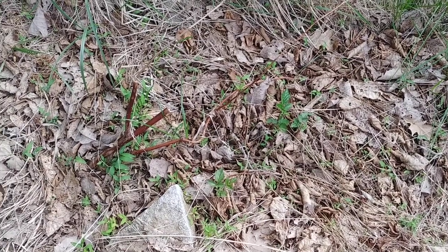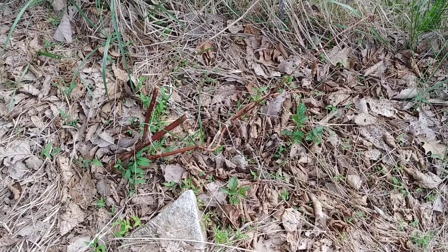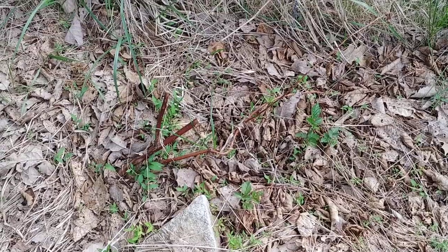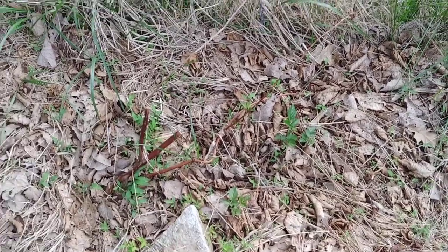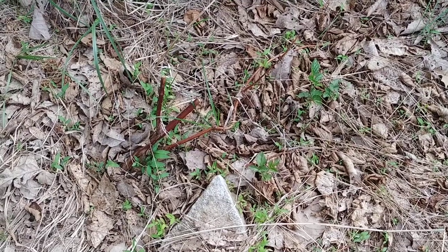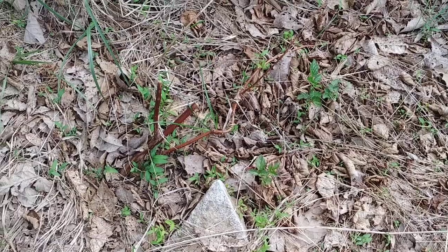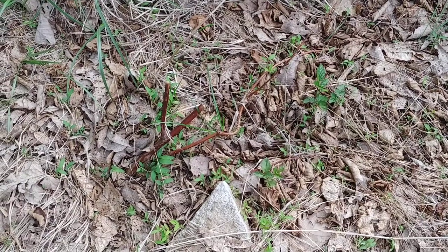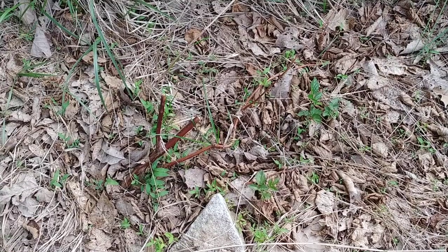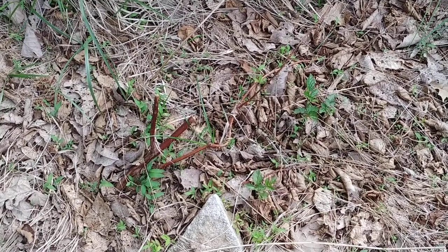I did an update video a couple weeks ago. I was talking about how disappointed I was in these blackberries I planted, and I never published it. I'm glad I waited because these blackberries last year produced some amazingly tasting blackberries, and they were just massive in size. They are the Primark Freedom and Primark 45.